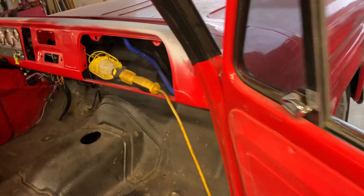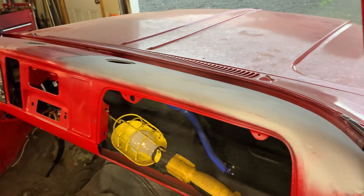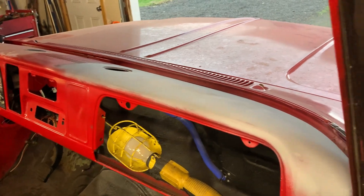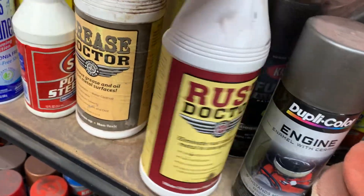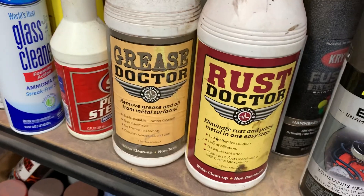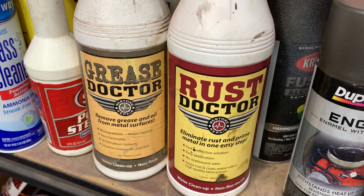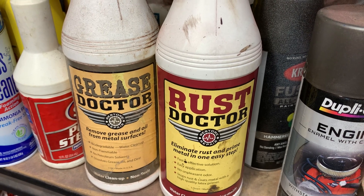Picked up some product at the Portland Speedway swap meet and I've been pretty happy with it. I'll show you the product — they have a cleaner and then the rust converter. This actually converts the rust and doesn't just encapsulate it. That's what's nice about it. I've used it on a lot of stuff.